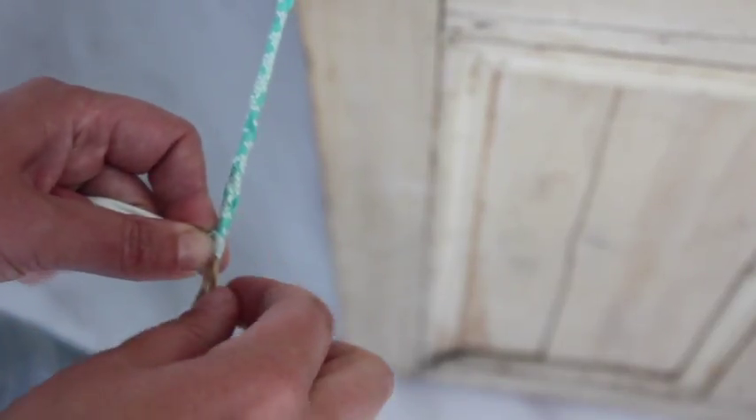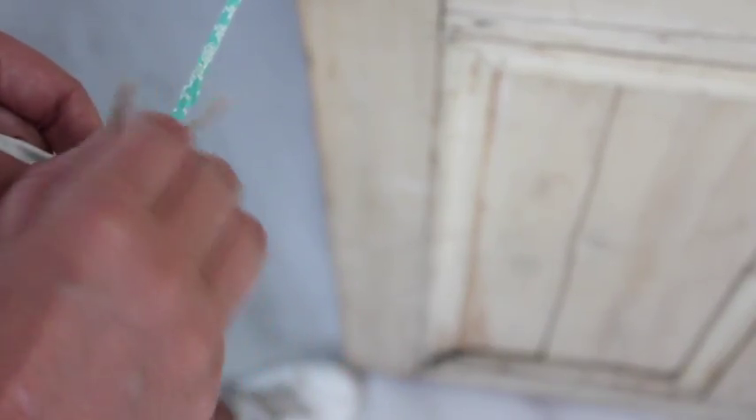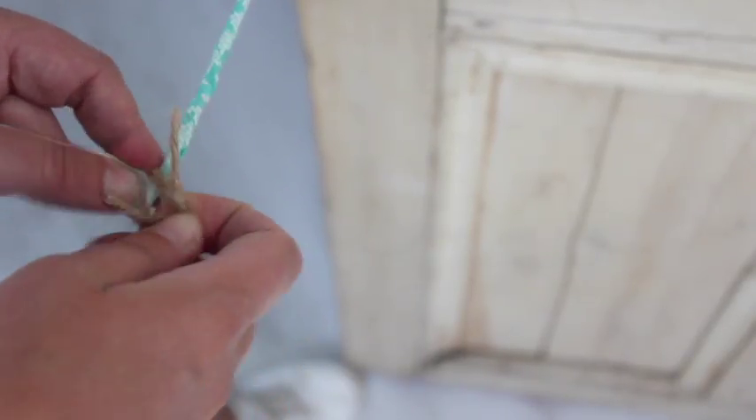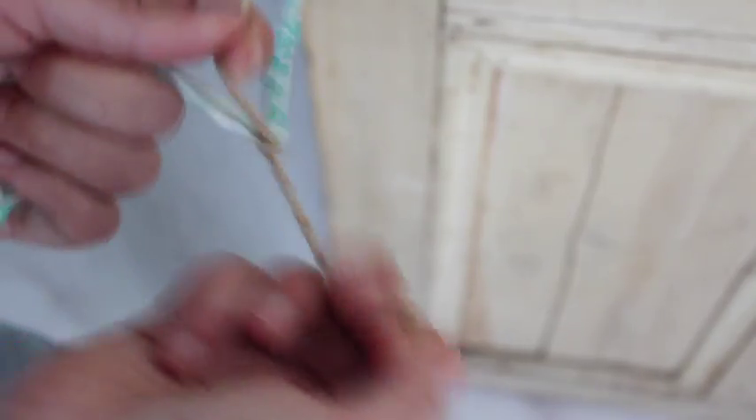And when you hit your 20 centimeters, hold the fabric in one hand and with the other, tie your string around the fabric. Give it a good little knot, and then knot it again.